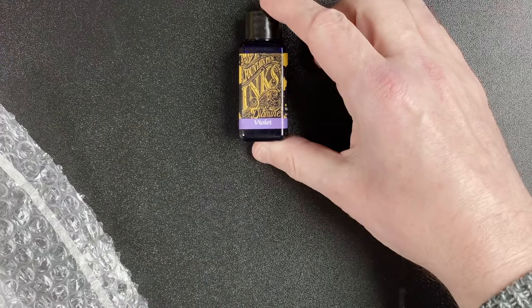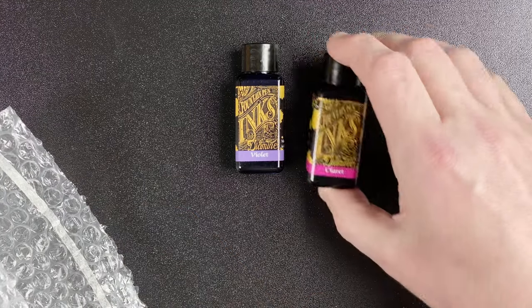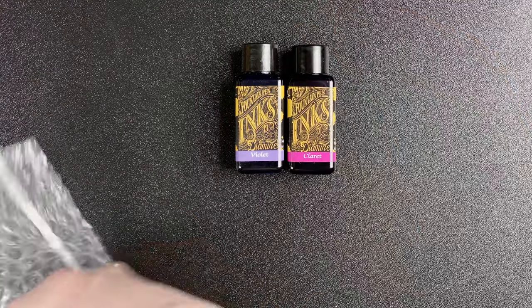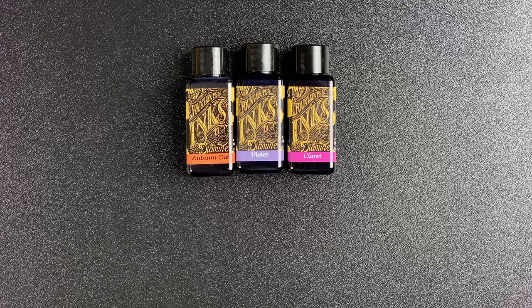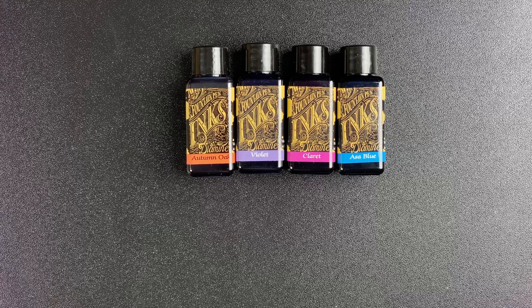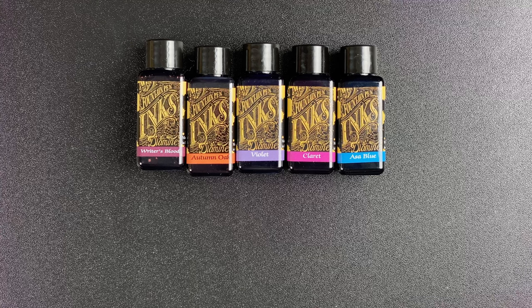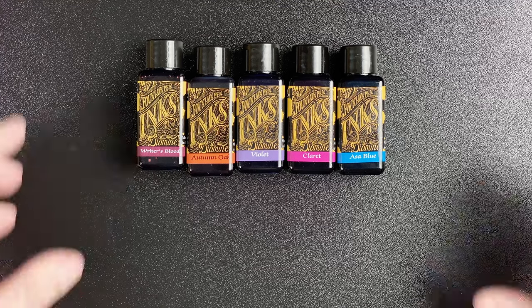Then we get into five bottles of ink — these are all Diamine inks. The first one is Violet, then we've got Claret, Blue, and finally Writer's Blood. I'm just showing you the bottles for now. Once we've looked at each of the items in this package, I'll pause the video, go away and swatch these inks, so we can look at the swatch cards.